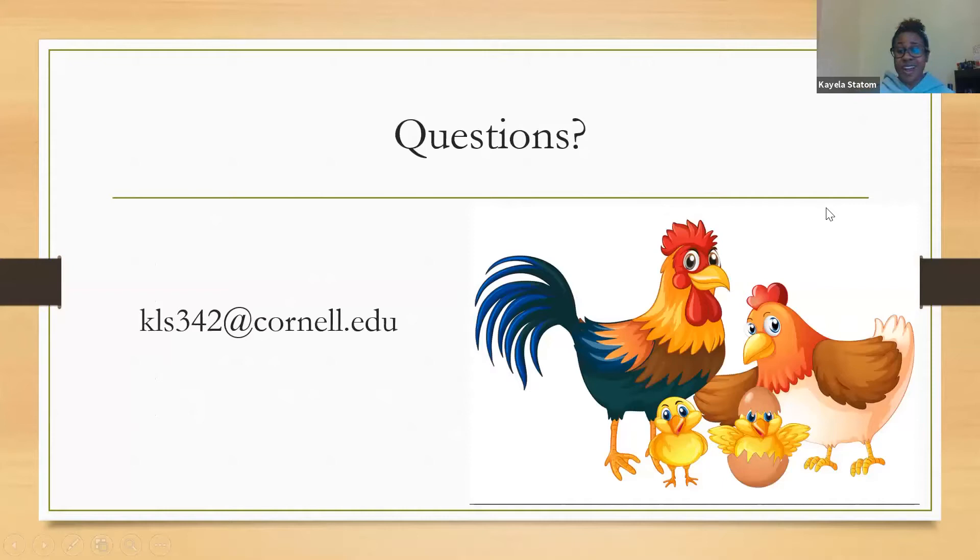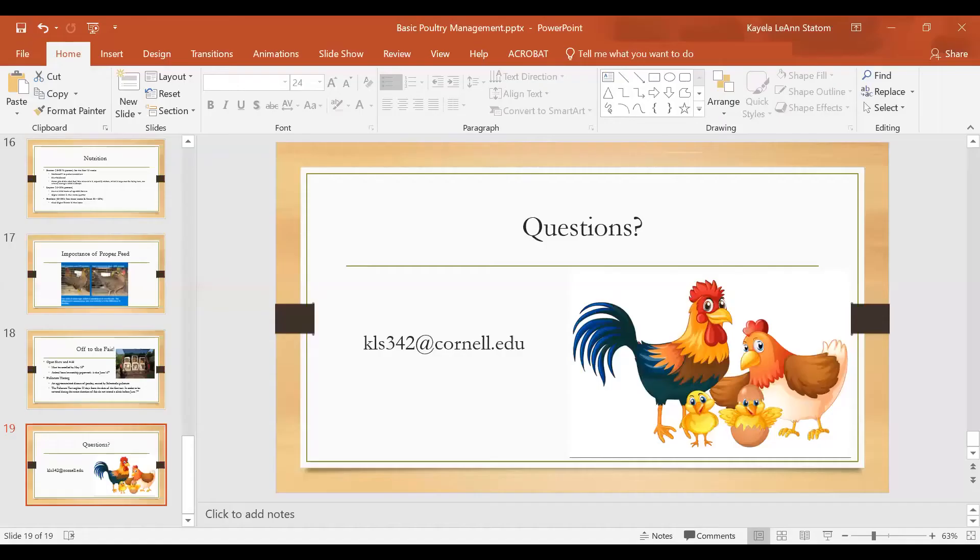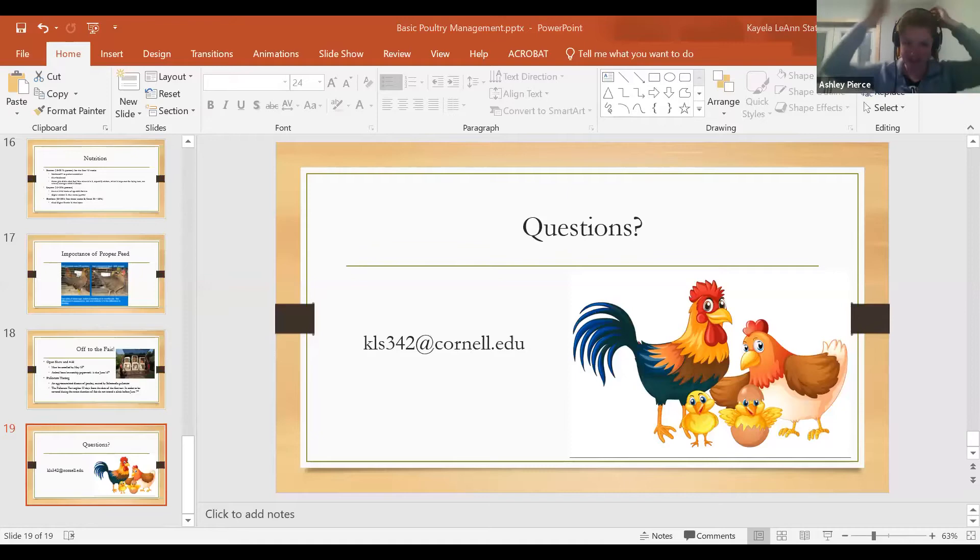That's all I have for getting you started with chicks and the incubation process. My email is kls342@cornell.edu — feel free to contact me with any questions. Our office is currently closed to visitors, so email is the best way to reach me. Now I'll hand things over — I'm Ashley and I'm going to share my screen.